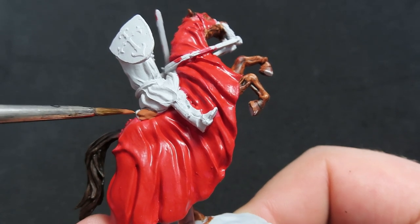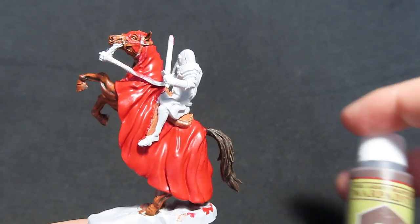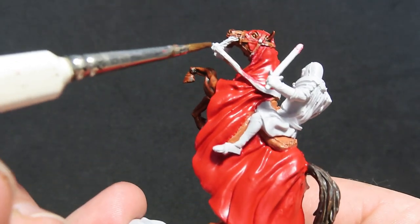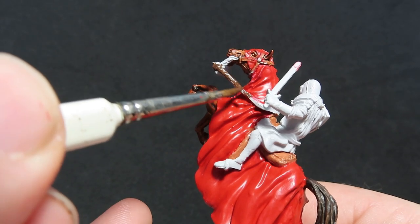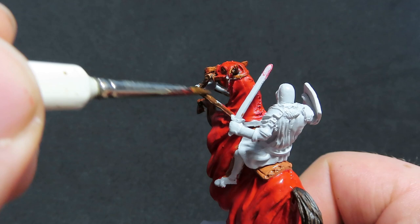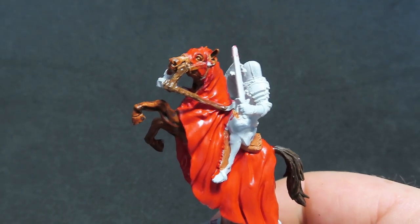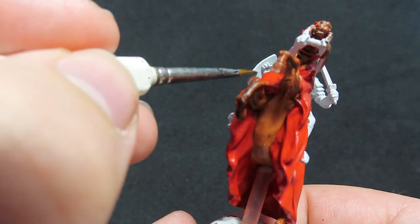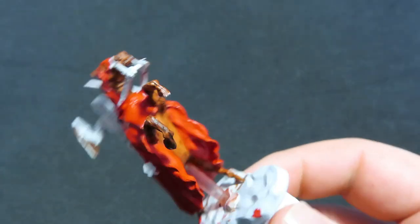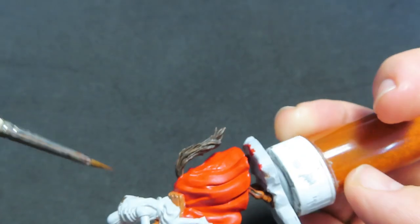While painting up the saddle, note that there's a little bit of saddle showing on the front of the knight as well. Then we're going to come in with Oak Brown to paint up the straps on the horse. We want to come in there and really paint all over that, being careful to avoid everything we've already painted. Come in with a smaller brush if needed — he has all that leather working all over his face as well. I'm also going to use this colour to paint up the inside of the shield for our knight, so don't forget to do that while painting up all the leatherwork.